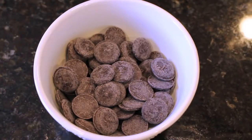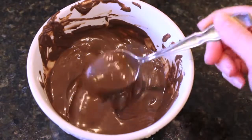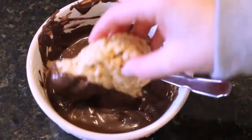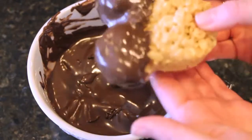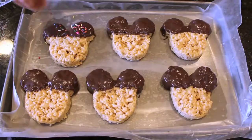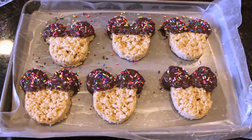This next step is optional. You can keep your Mickey Mouse Rice Krispie treats exactly how they are, but I wanted mine to be a little more authentic like the ones at Walt Disney World. So I'm taking some dark chocolate, melting it down, then taking the ears of the Rice Krispie treats and dipping them right into the chocolate — banging it down so that all that excess chocolate goes right back into the bowl. Finally, I'm taking some colorful sprinkles and pouring them on top of the ears while the chocolate is still wet.